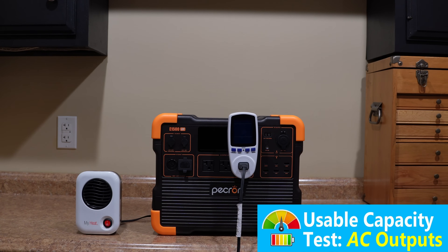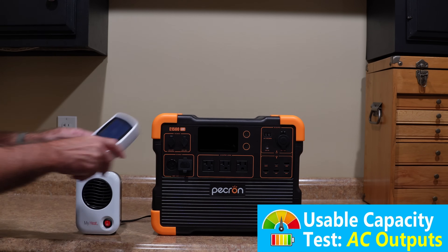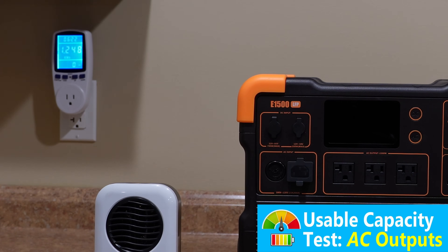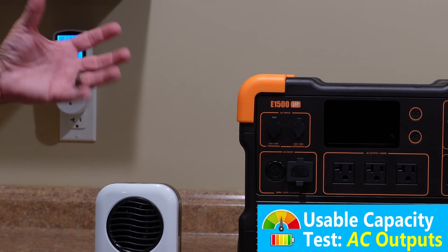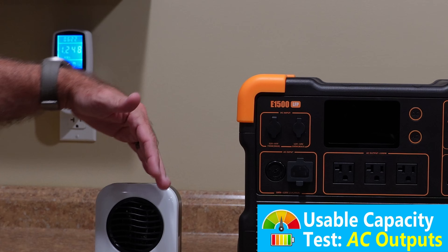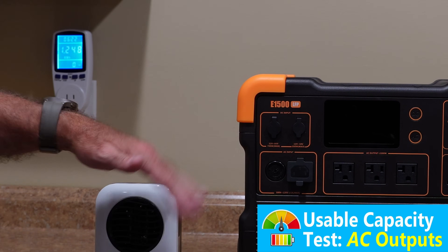Looks like our AC discharge capacity test is done. Let's find out how much usable capacity we got out of this AC inverter. We got 1,248 watt-hours, out of a rated 1,536 watt-hours — that gives us just under 82%. Now, given the fact that this is a 2,200-watt AC inverter and this is a fairly modest 200-watt load, that's about what I would expect. If I put an oil heater on this with a significantly higher load, I expect I would get a fair amount higher number, because the AC inverter isn't having to run as long. So we might charge it up and try that.